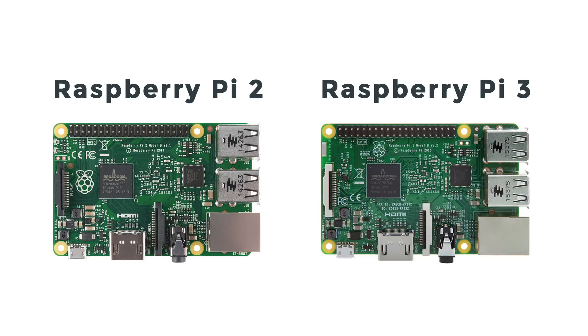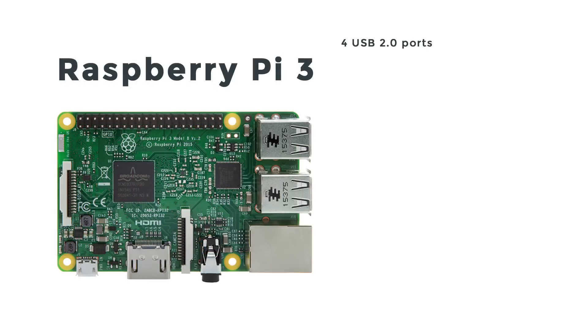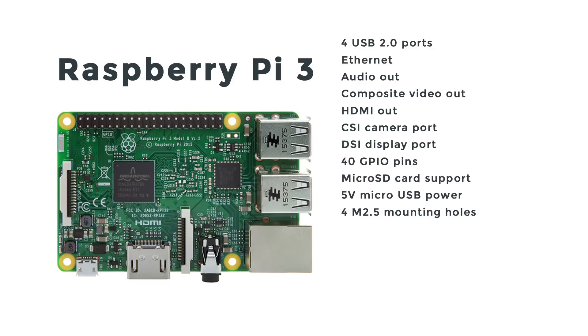On initial inspection, the Pi 2 and Pi 3 look almost identical. You see the same connectors: four USB ports, an Ethernet port, combination audio and composite video port, HDMI, CSI camera port, DSI display port for things like touchscreens. There are 40 GPIO pins, a micro SD card slot on the back for holding your operating system and data, a micro USB port for power, and four mounting holes in the same exact configuration as the Raspberry Pi 2.